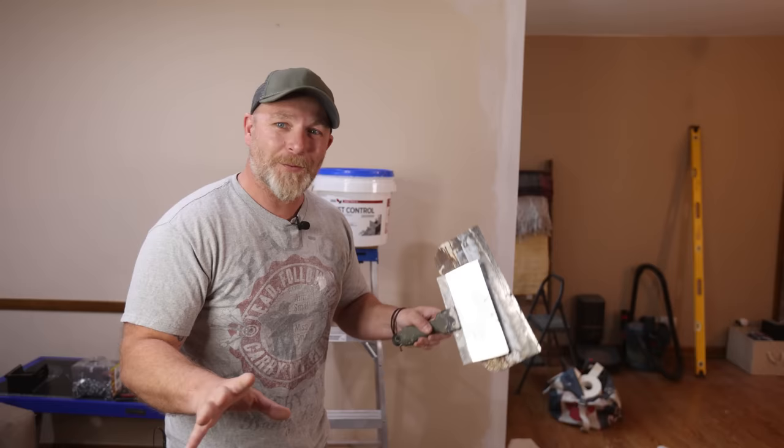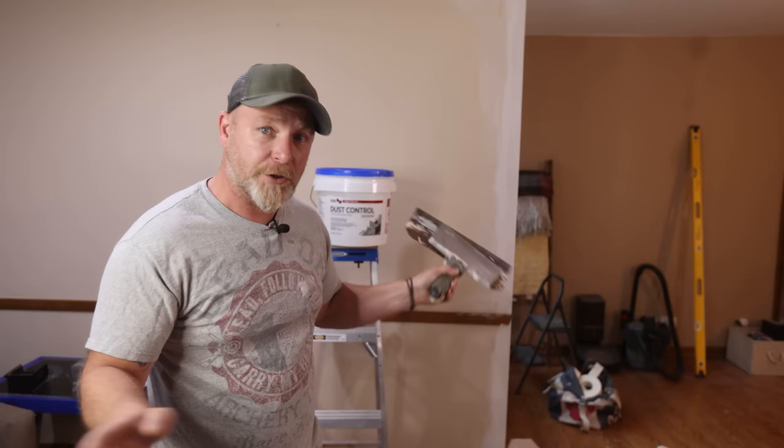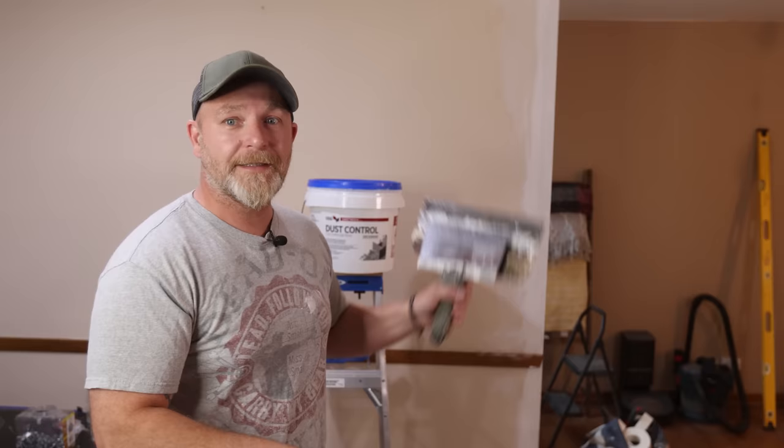We have our first coat of Durabond on there and it's looking great. If you have a couple of high spots, just run a putty knife over them and you should be good to go. Next, we're going to be moving on to our final coats. Depending on how well you put on the first one, you might just have to do one more coat. I'm guessing I'm probably going to have to do two here just because I have some waviness going on on the ceiling.